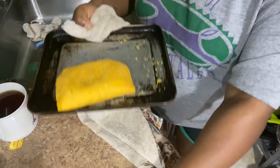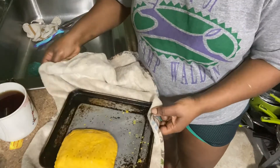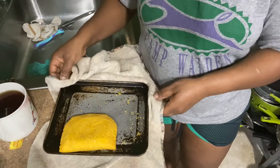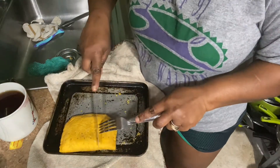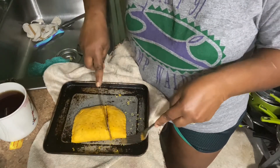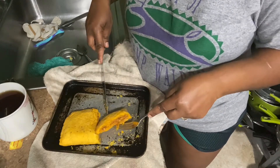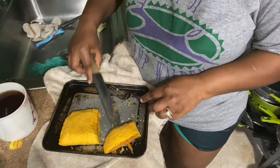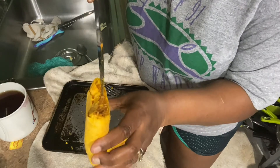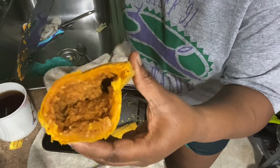Okay you guys, let me get a fork and a knife and try to cut this up. Now let's do the taste test. This is how the inside looks — it's pretty hot.